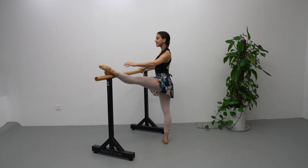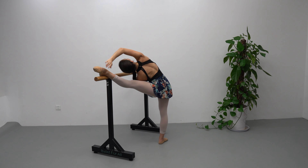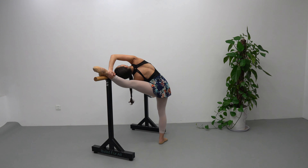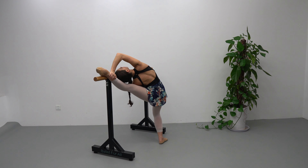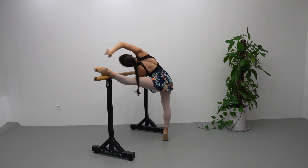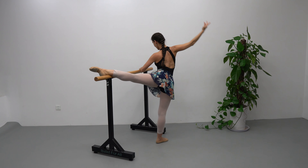Down, promenade facing the bar, suplé to the leg again, then plié up, demi plié, and deeper this time. Up, relevé, suplé. Recover up, promenade to arabesque.